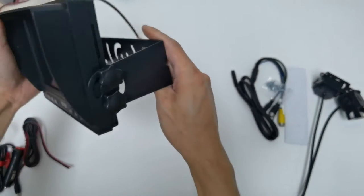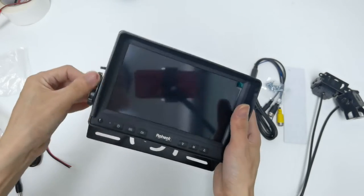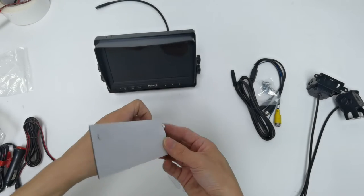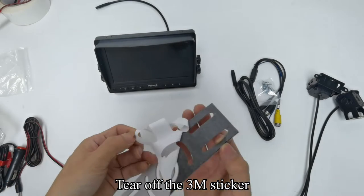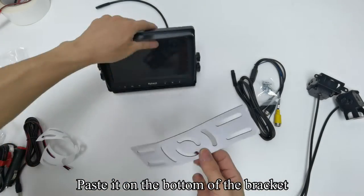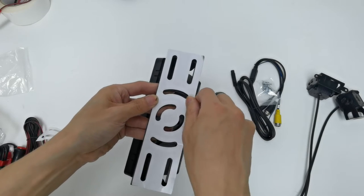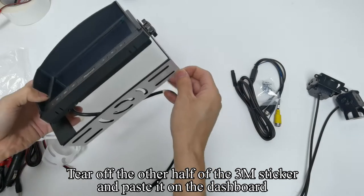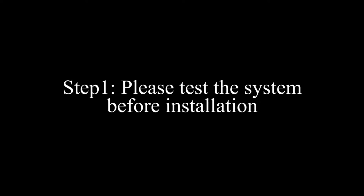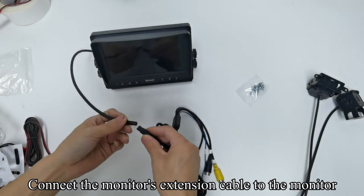Tighten the screws. The U-bracket can be flexibly adjusted. After adjusting the angle, tighten the screws. Pick up the 3M sticker, tear off the 3M sticker, and paste it on the bottom of the bracket. Tear off the other half of the 3M sticker and paste it on the dashboard.